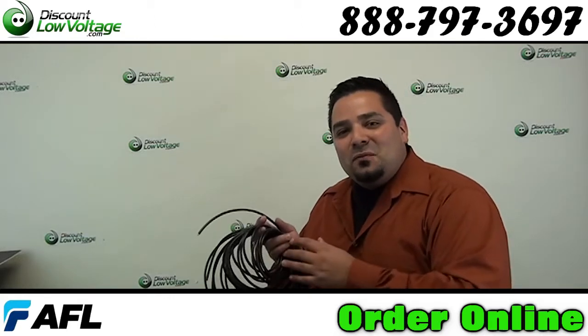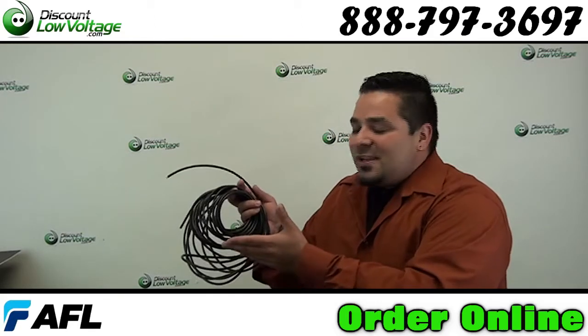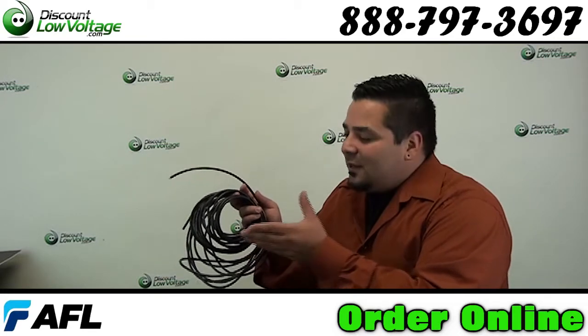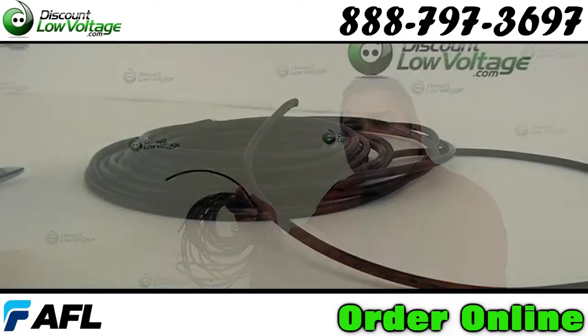Hey, what's up guys? I'm Mercy with DiscountLowVoltage.com and today we're going to take a look at a fiber cable. The design is an indoor-outdoor tight buffered style. Let's check it out.